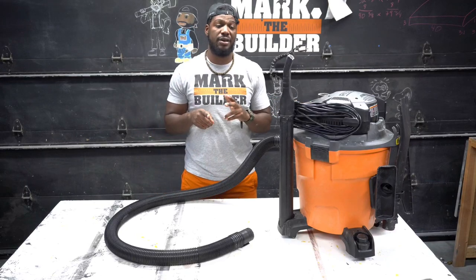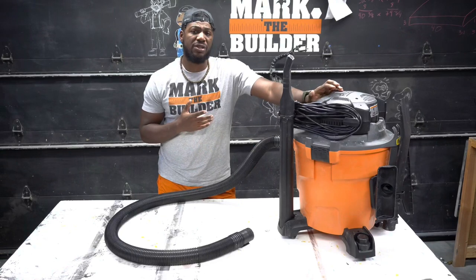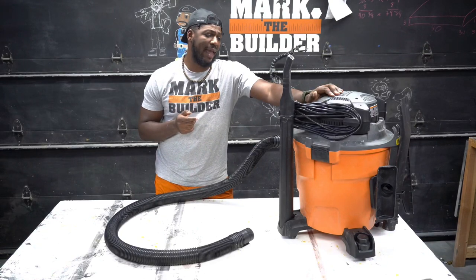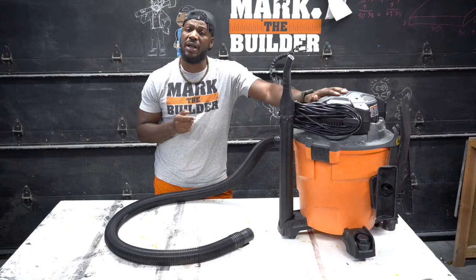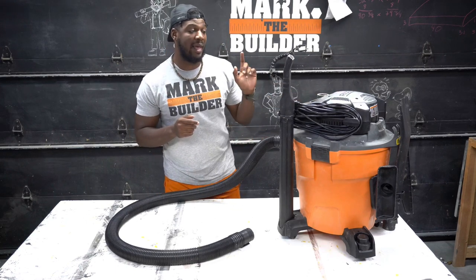What's going on guys, Mark the Builder here with the Rigid 12-gallon shop vac. I've been using it for about a week now and this thing is amazing. It's an upgrade from their original design.